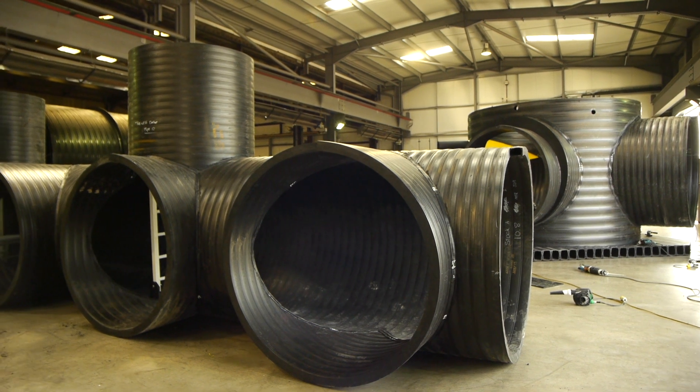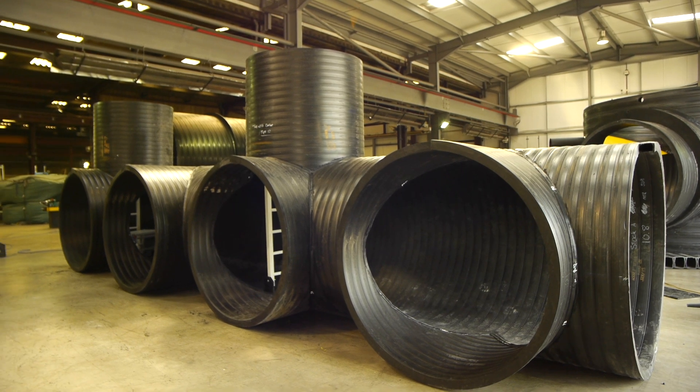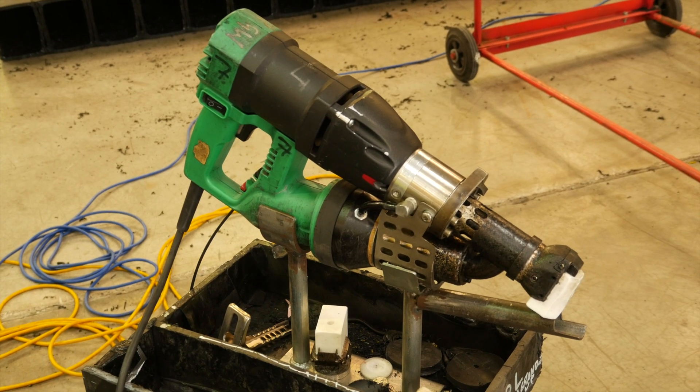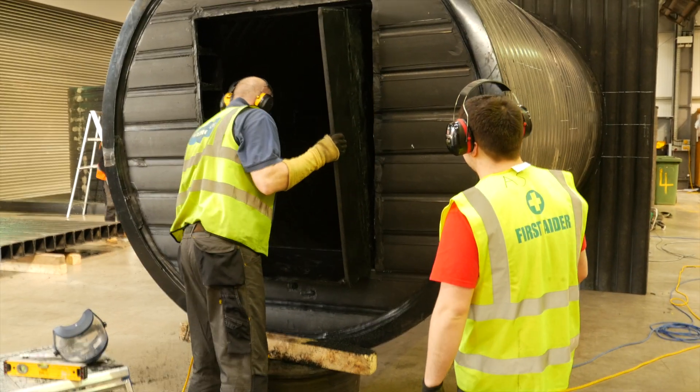We've got to make sure there's a manifold. The smaller F2 tool is primarily for the smaller fabrications — the routing and capping of the small pieces.